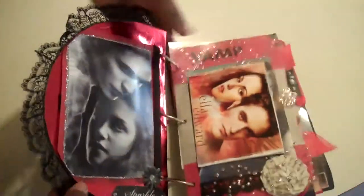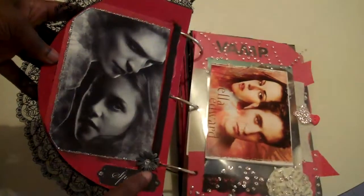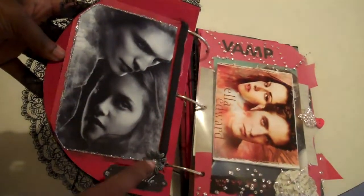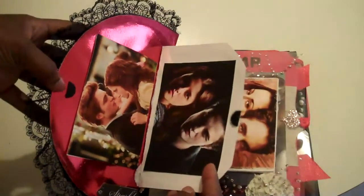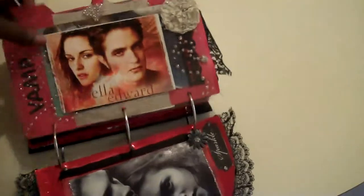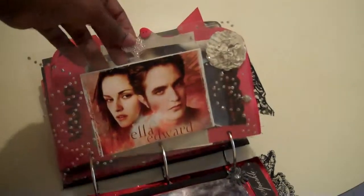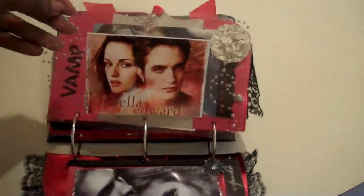The first page has Bella and Edward on it and it says 'sparkle.' I used some iron roses flowers that I painted black and used some silver stickles. This opens up and I used a little piece of velcro and added some more photos of them. This is another picture of Edward and Bella and I just used some stickles — just made a random design so it'll show up on the back side too.